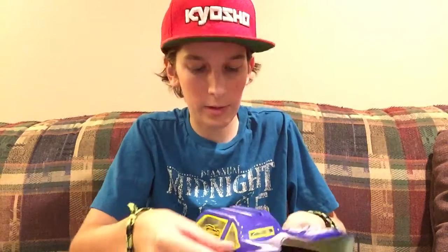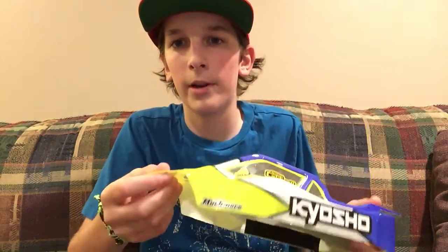What's up YouTube? DCRC here. Today I'm going to be doing a review on my Kyosha RB6. This is going to be the review part 2, so I'm just going to go over a couple more things.